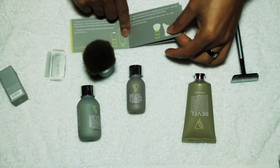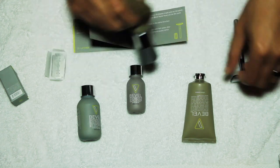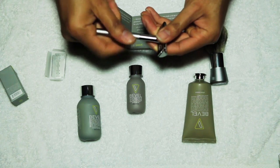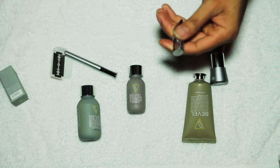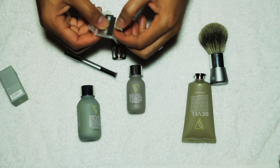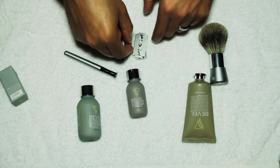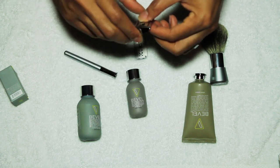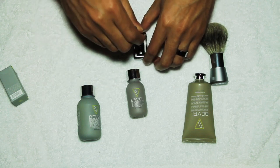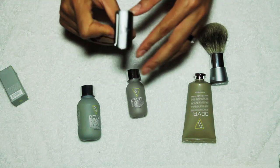Then you'll take the razor once you're ready to shave. The handle unscrews and these two pieces come apart. You take the razor blade and place it here, then the guard goes on top of it, and you screw the handle into it — and now you have a single blade razor.